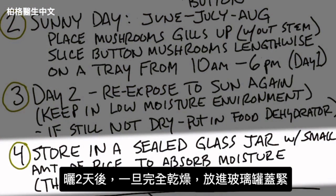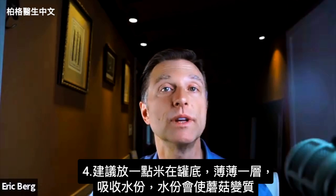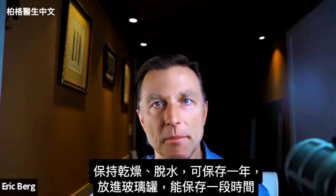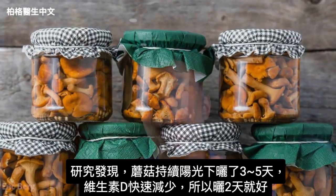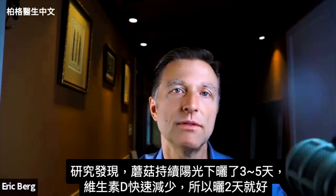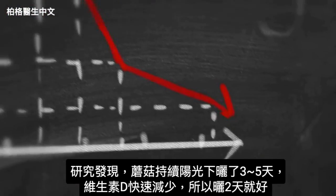Once they're completely dry — which normally happens after two days in the sun — put them in a glass jar and seal the lid. I also recommend putting a little bit of rice at the bottom to help absorb moisture, because moisture reactivates the mushrooms, and we're trying to keep them in a dry state so they'll last up to a year. Note that if you keep drying these mushrooms in the sun for day three, four, or five, the level of vitamin D drops dramatically — so you only want to do this for two days.